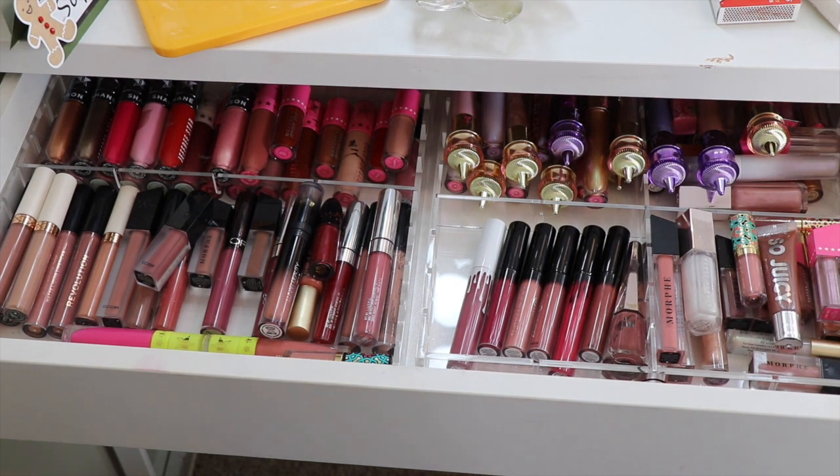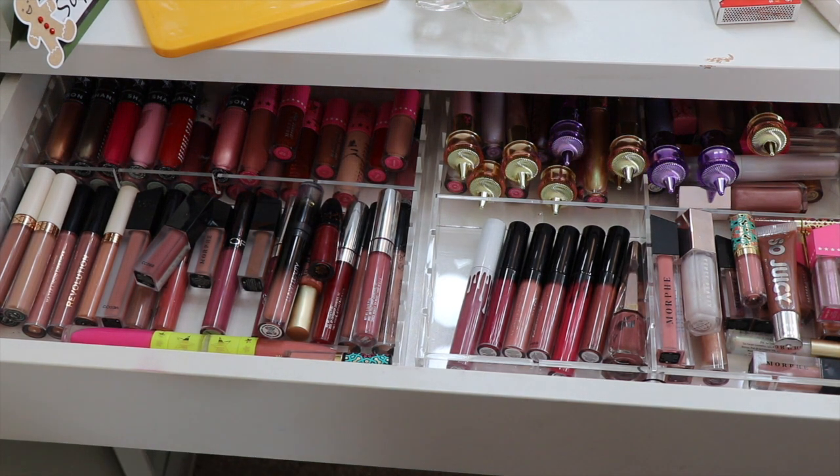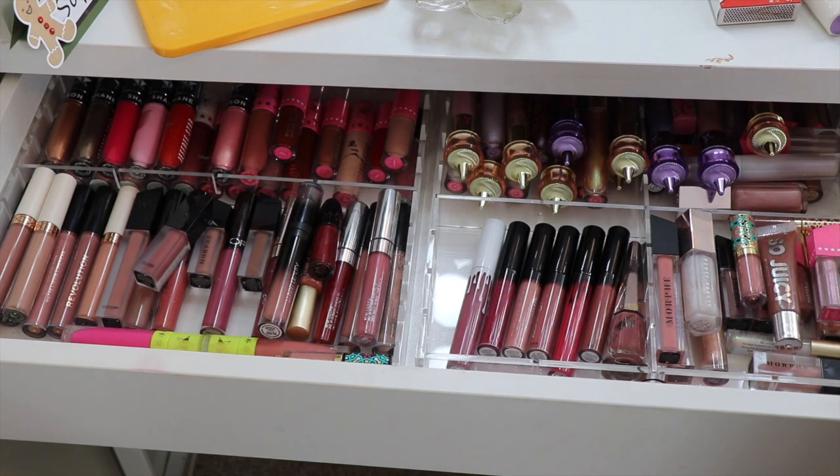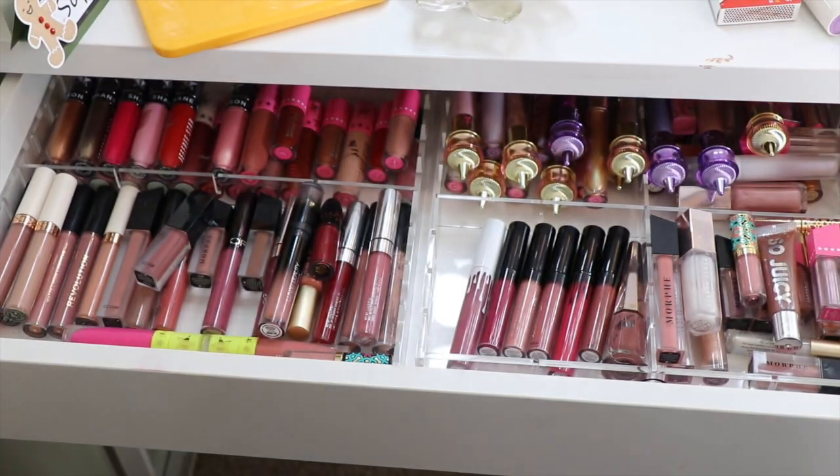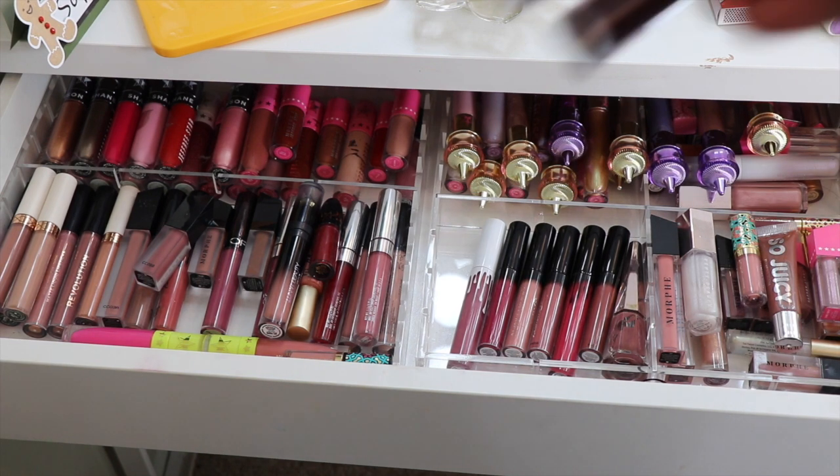This is Part 2 where I'm going to be putting everything away. I thought this might be fun because I'll probably have to reorganize a few things. If you don't know what I'm talking about, this is Part 2 of an organization series, so make sure you check out the first video.